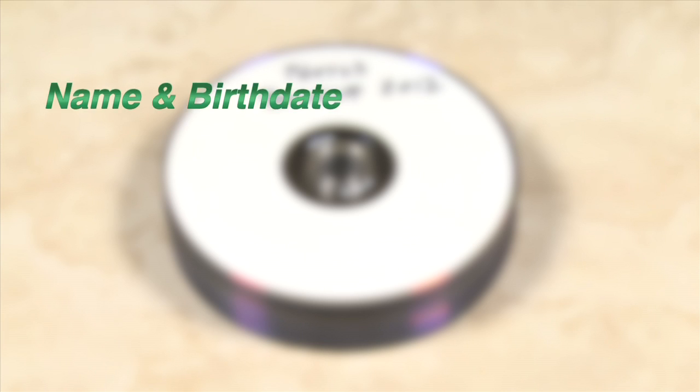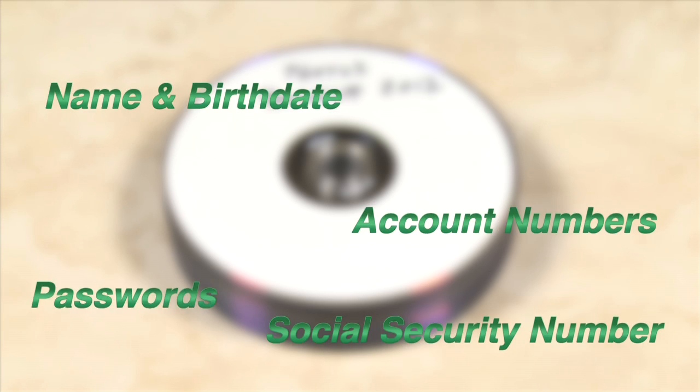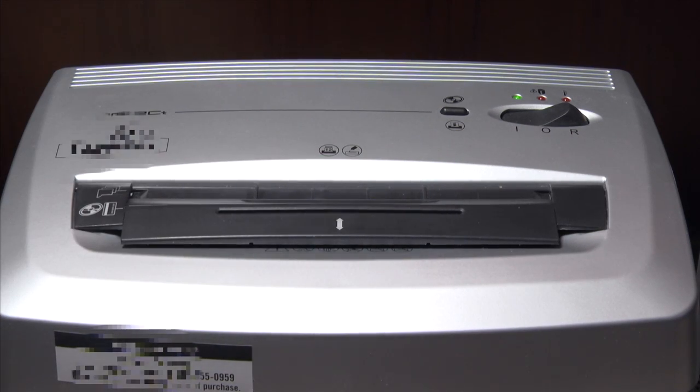For CDs or DVDs that contain documents with your name and birthdate, account numbers, social security numbers, or passwords, a cross cut shredder is the best way of destroying a data disc.